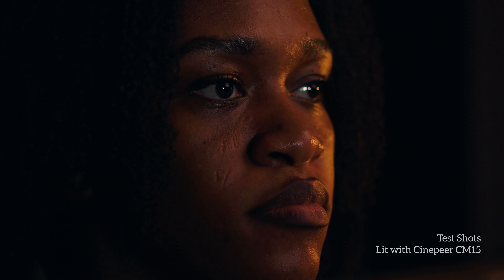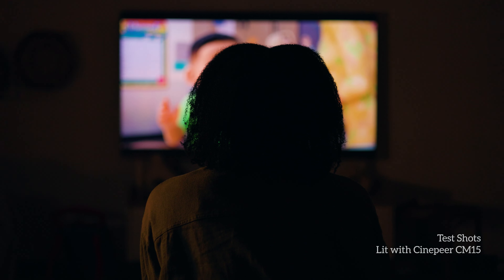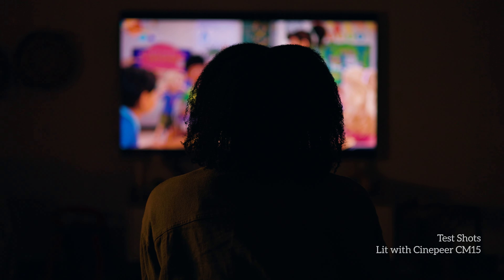So these are just the test shots — let's go through them, then continue to the next scene. For the candle shots, I had one CM15 to the side at 30% brightness to mimic the light coming from the candle.